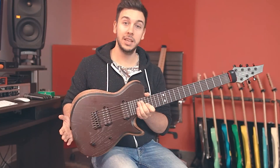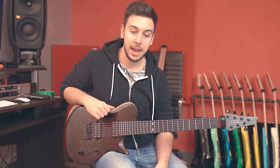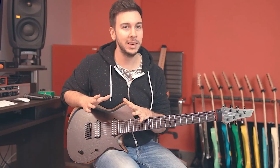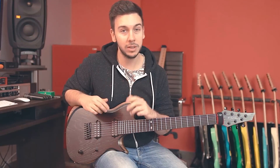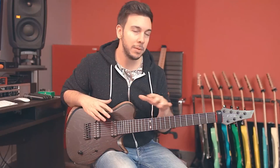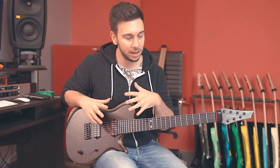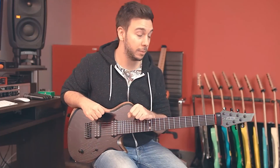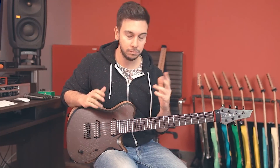Hey guys, how's it going? Francisco here. So this is the new SCB7 that I just got from the guys at Kiesel Carbon Guitars. It's a little bit less flashy than my other Kiesels, but to be honest it's the best sounding one yet — the one that I seem to gel with a little bit more. So I'm pretty stoked about it and I would like to give you a brief review of the instrument.